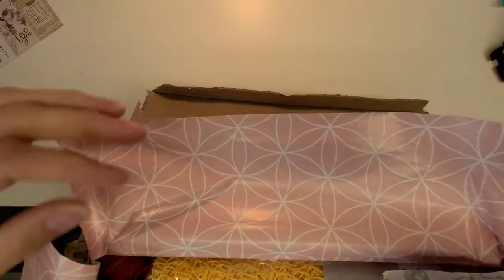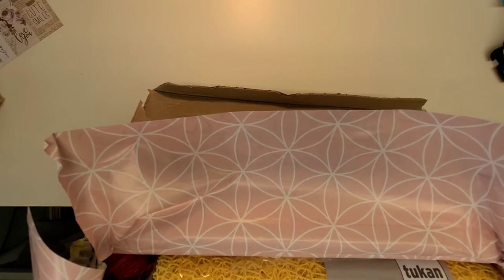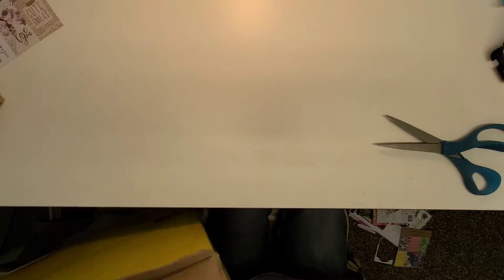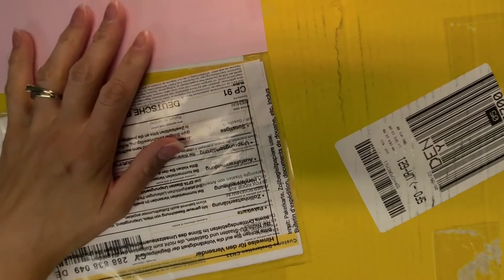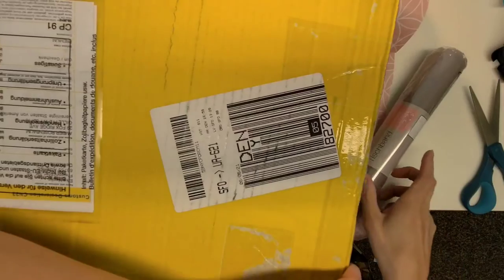Oh, this is not going to be an easy unboxing video on camera — this is going to be very difficult. I need to block our addresses since I have to set the box down. I just taped on some scrapbook paper so hopefully that'll work. I don't even know if I have enough room on my desk — I have stuff rolling out of here now.